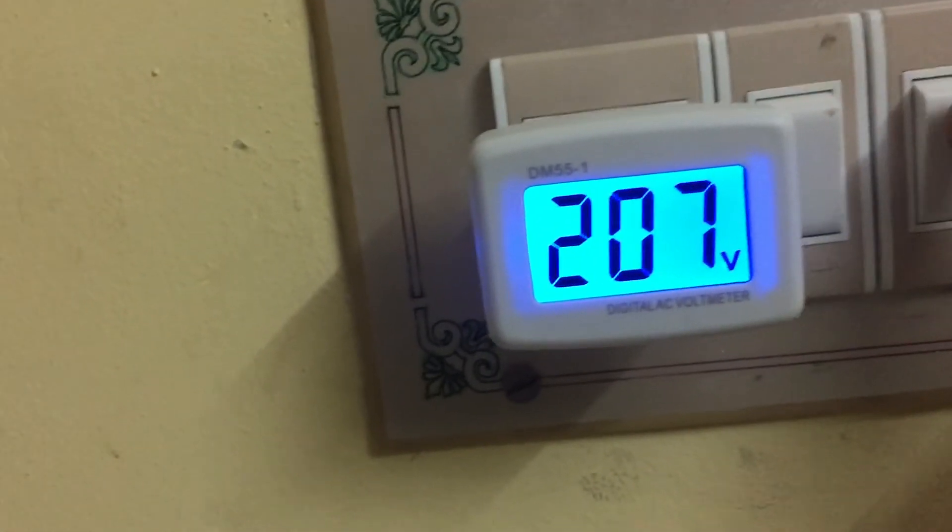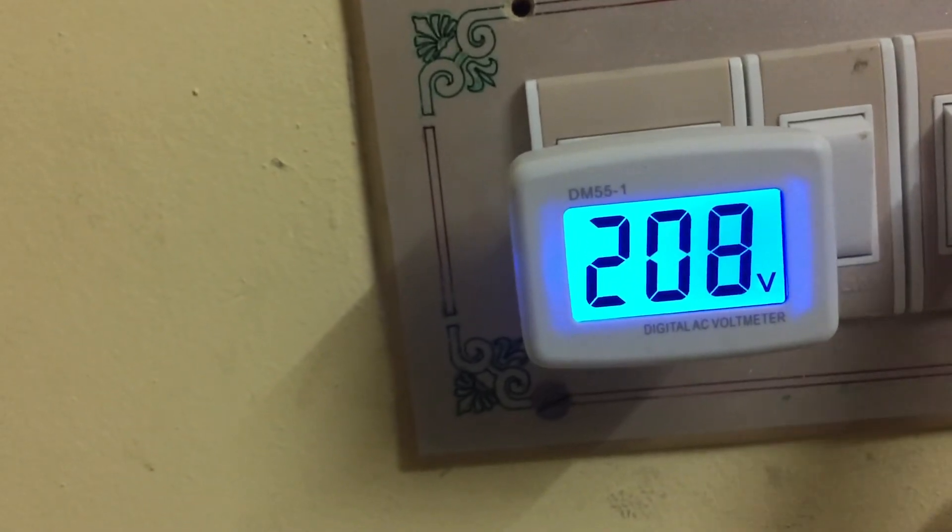In the night also, if I switch off the lights — see. When you are sleeping, if the AC is running or some issue is happening, if you come and look at this voltage meter, you will know exactly what voltage you are getting.